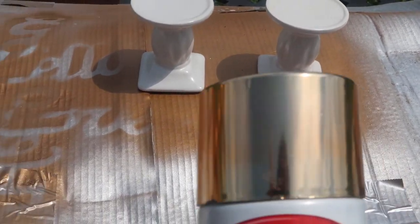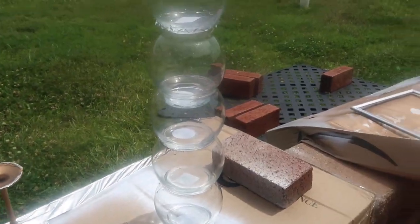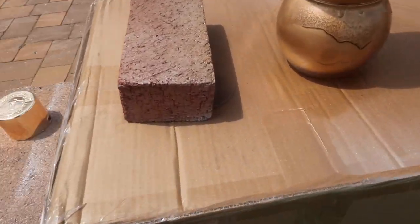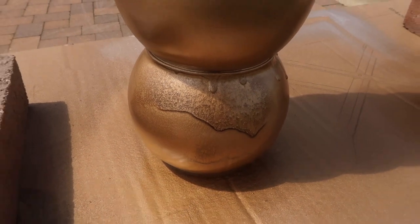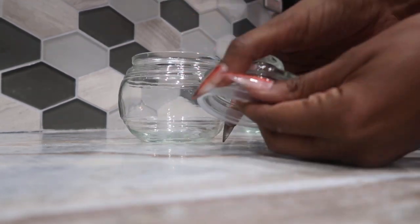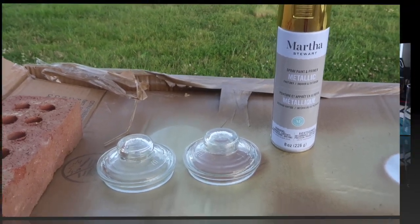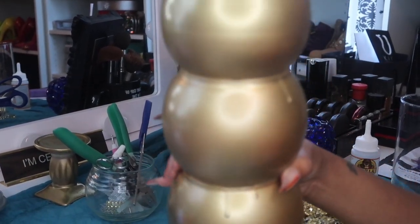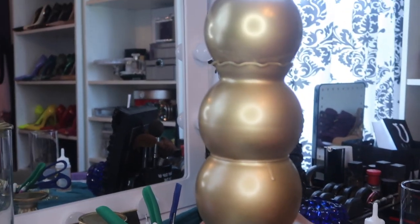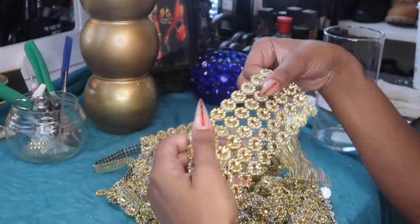Now I have these candle holders from Dollar Tree that I'm going to spray paint with metallic gold, and I'm also going to spray paint the vases after they've dried. Here they are all dried and spray painted — the spray paint ran a little bit because it was super hot that day. Here's another jar from Dollar Tree I'll be using for this project as well. The vases are all dried now; it kind of poured a little and looks like honey, but it's pretty good on one side.